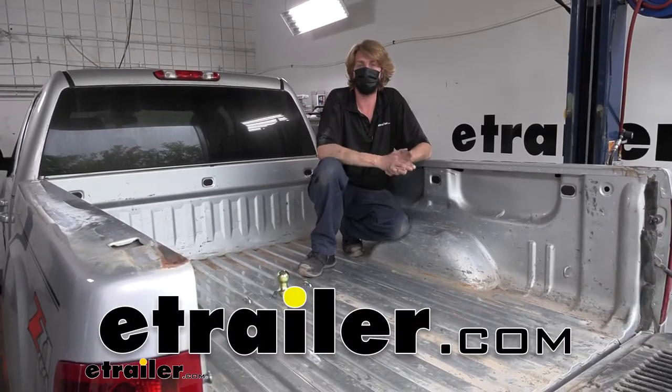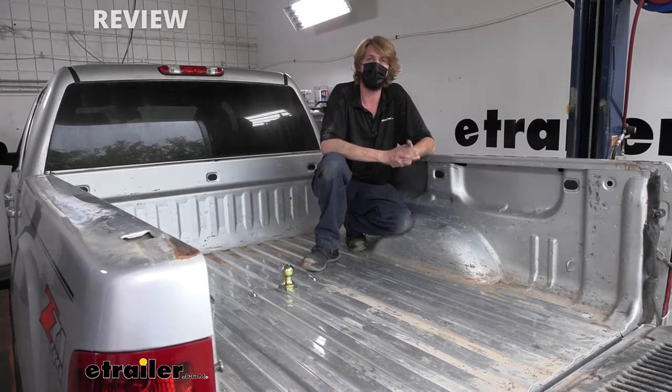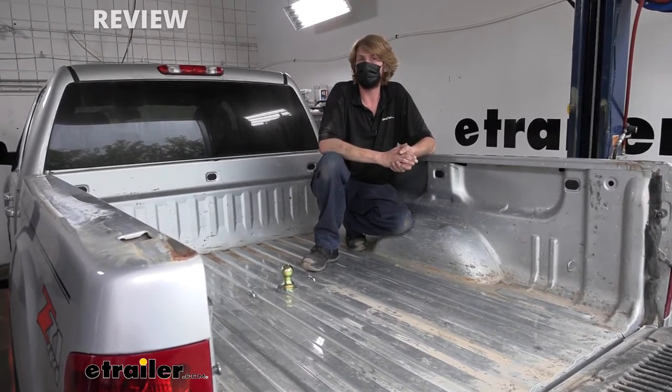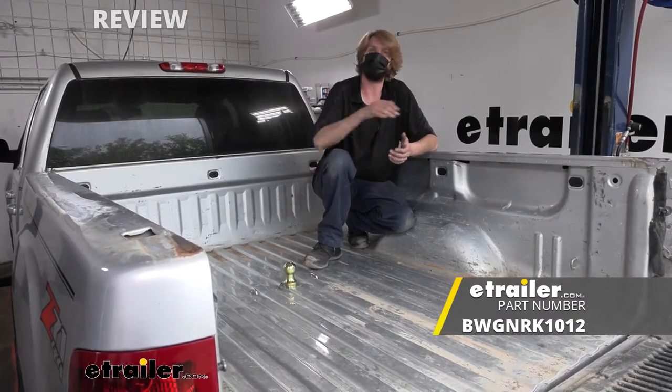Hi there, GMC owners. Today on your 2012 GMC Sierra 2500, we're going to be taking a look and show you how to install B&W's underbed gooseneck hitch system.